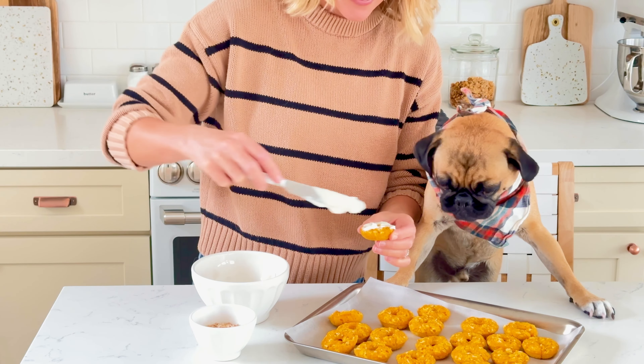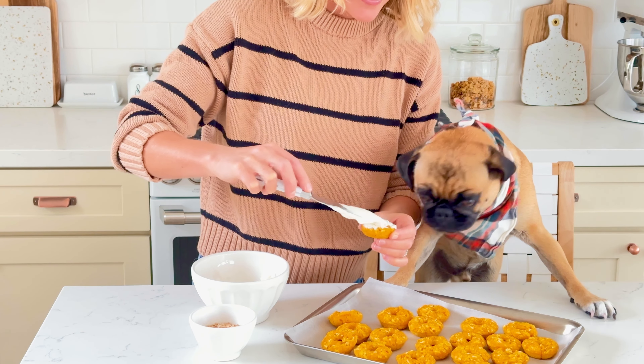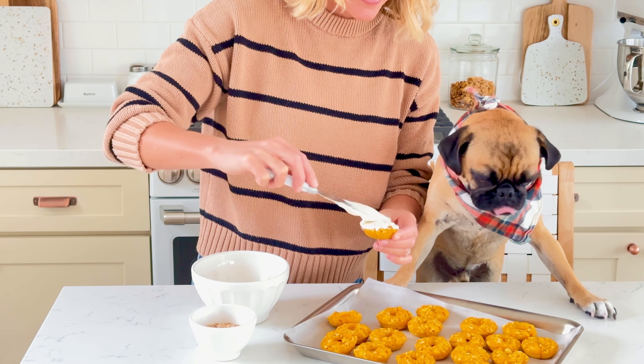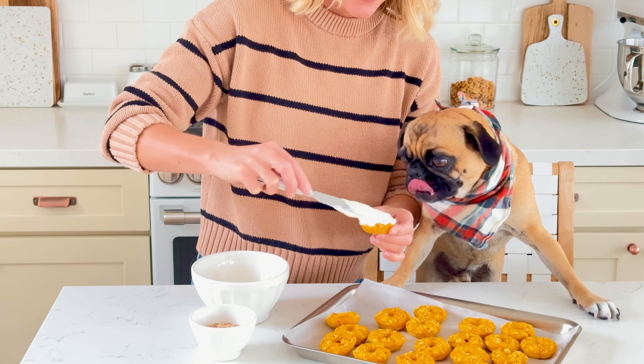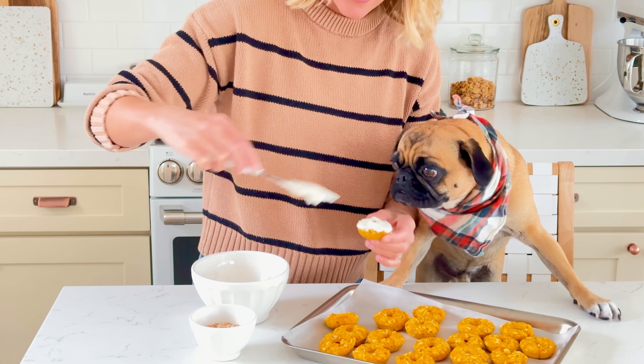Using a butter knife, or you could also use a piping bag, frost the donuts with plain Greek yogurt. Be sure to use plain yogurt without any added sugars or flavors. Greek yogurt is full of good probiotics for your dog, plus they absolutely love it.